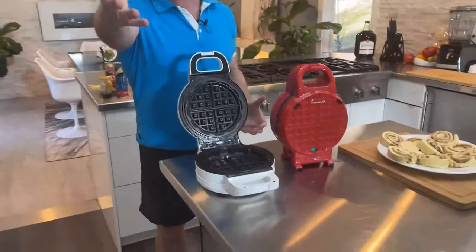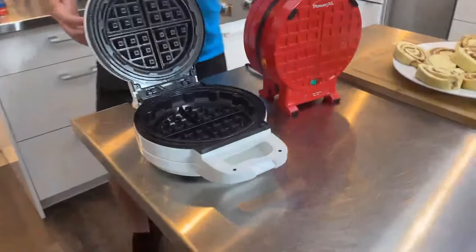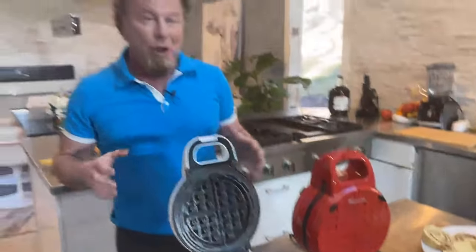First of all, we got the Waffleizer today. It's Thursday, it's four o'clock, and I'm glad you guys are here. We are going to use the PowerXL Waffleizer today. Our motto with the Waffleizer is: if you can dream it, you can stuff it. So how does it get any better than that? We're going to stuff our waffles today.